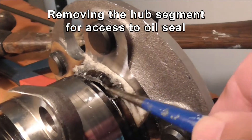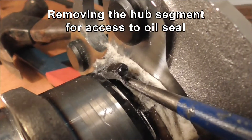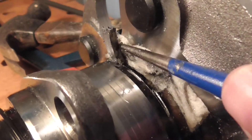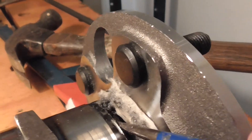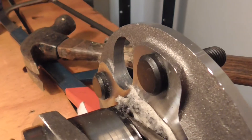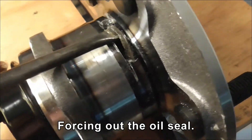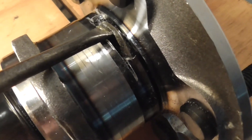Here we go — lifting out that segment. I'll just cut, and I should get the pliers. I can see the seal down here, so I'll be working on that next. I'm working out the seal, the outer metal piece of the seal, with the screwdriver.